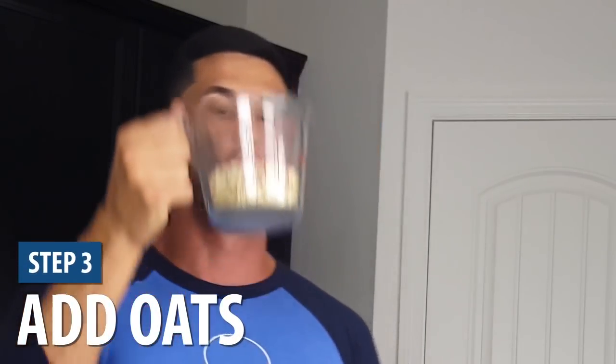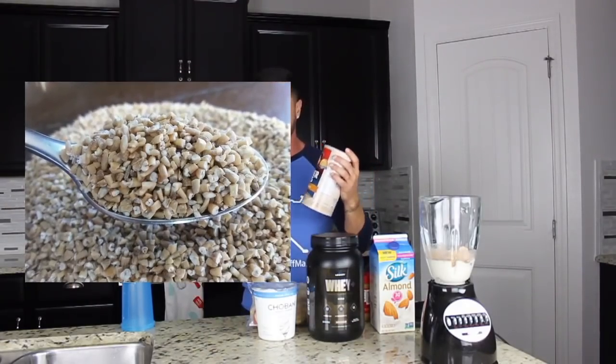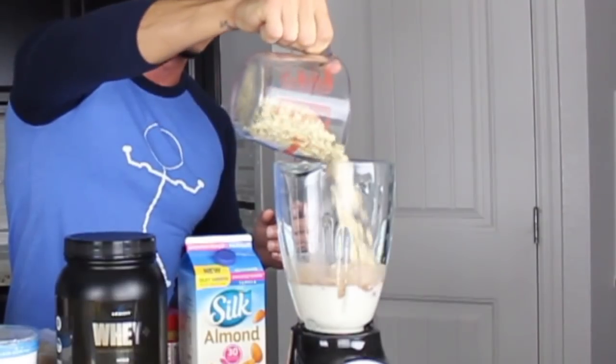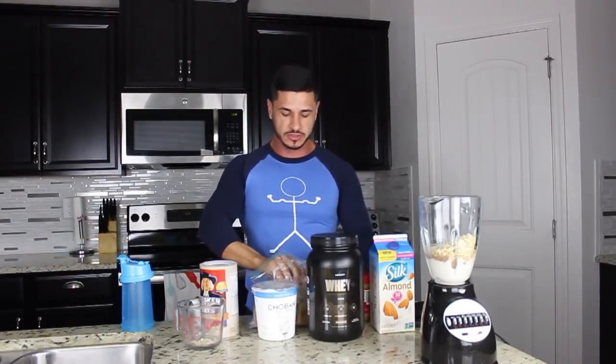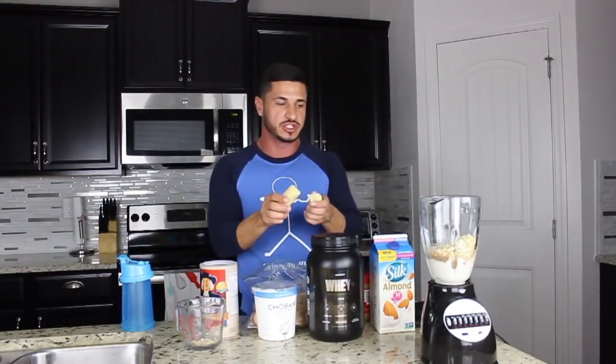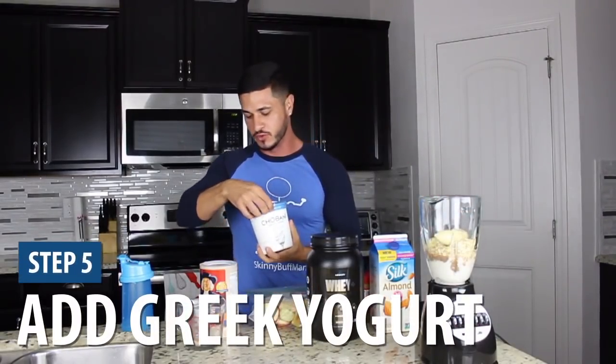Then we're going to add one cup of oats. Make sure not to make the mistake I did — I got steel cut oats, and those don't blend as well. Old fashioned is the way to go. Just pour those right in. The next thing we're going to do is add a banana. I keep mine frozen; as I mentioned, I like to keep most of my fruit frozen so I can make these shakes throughout the week, but it doesn't have to be frozen.